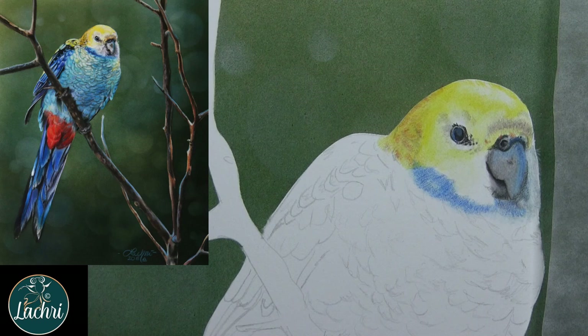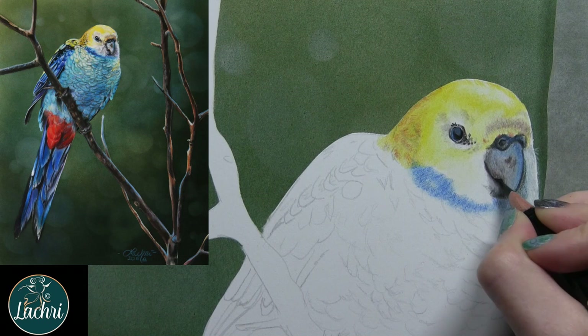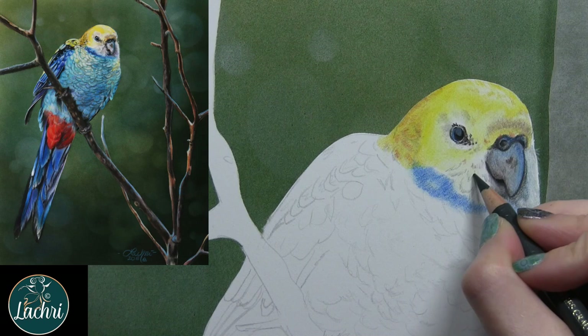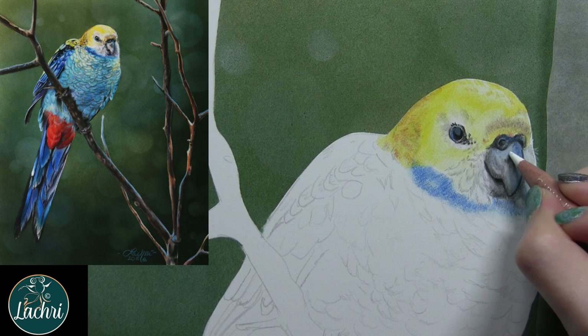Another thing that was odd: where I airbrushed, there was a very weird texture. When I run my hand over it, it has this very rough, almost sandpaper-like feel. I never noticed that before on the old batch of Fabriano Artistico. I even had a friend touch it and she agreed — there really is a noticeable difference where I had airbrushed. It's like the paper doesn't handle water that well anymore, which is kind of weird given that it is a watercolor paper.